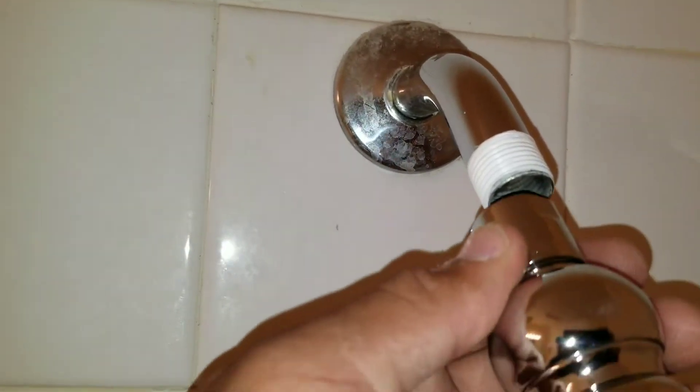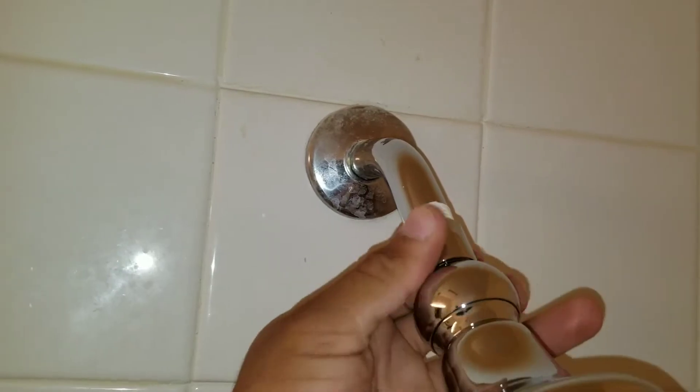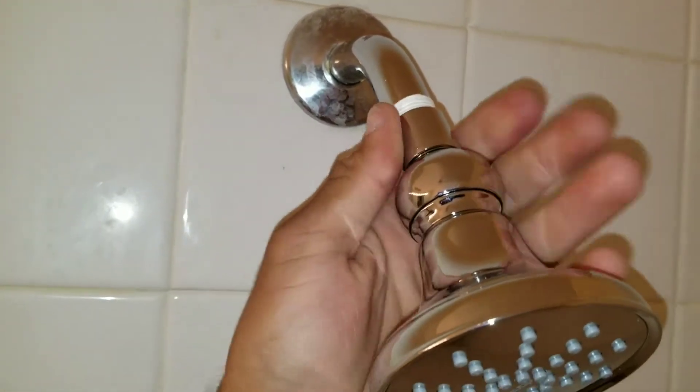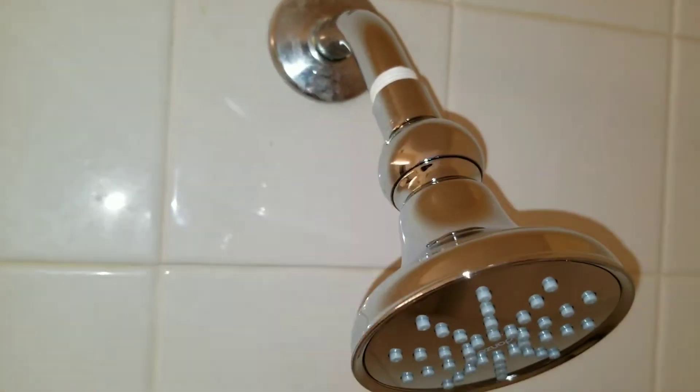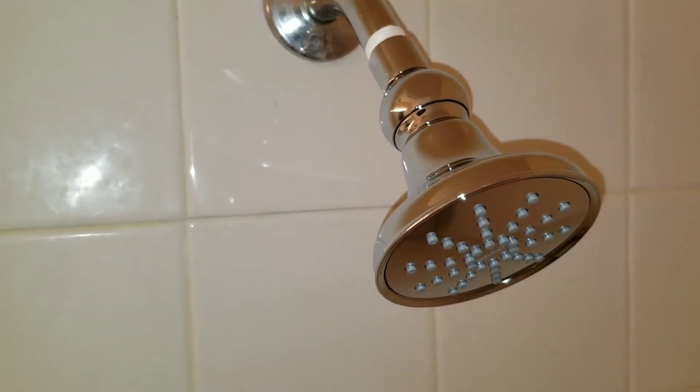Now we're going to take our new shower head and just hand tighten it. At this point we're going to tighten it down a little bit more — basically half a turn should suffice.